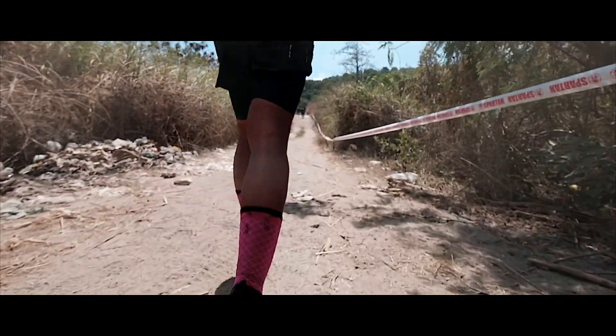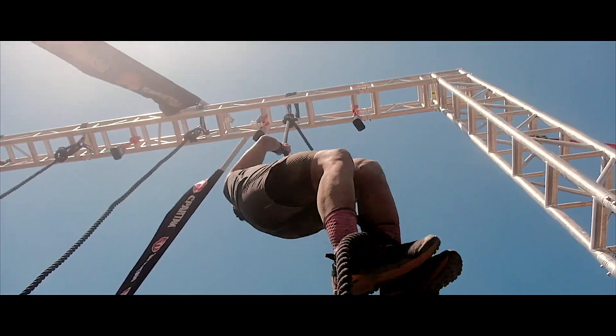The Salomon XA Pro is not just for trail running, but for all-around, all-terrain, multi-sport, and adventure.